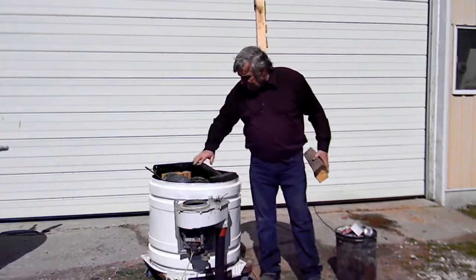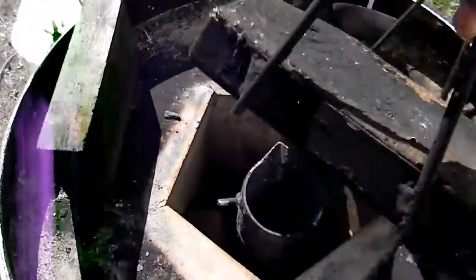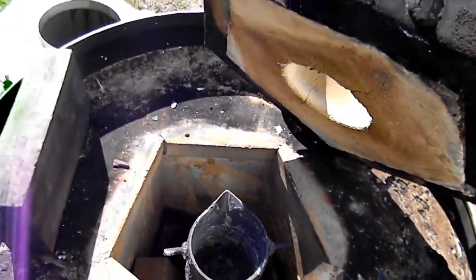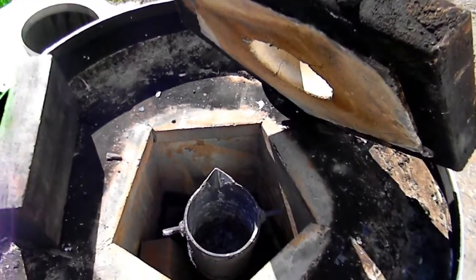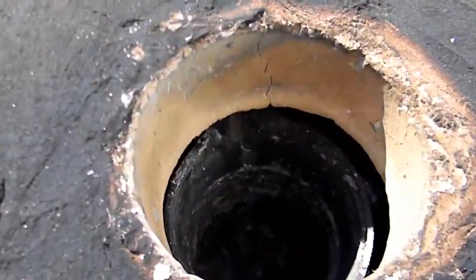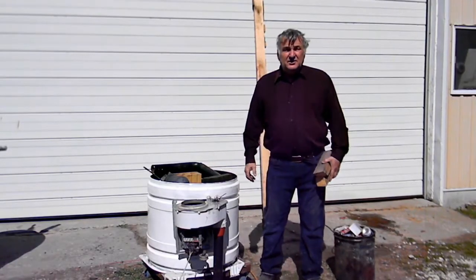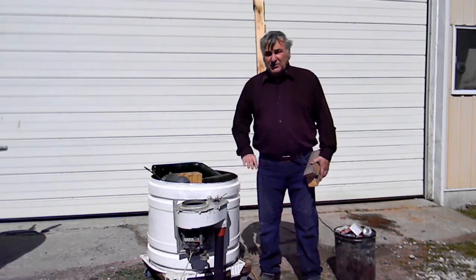On the outside I layered them with regular house bricks. You can use a 45-gallon drum if you don't need to use a dryer drum. The outside is regular brick, the inside is fire bricks, and in between you can fill it with dirt, cement, or plaster — whatever you prefer.